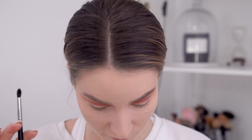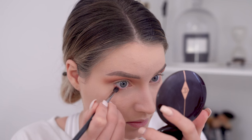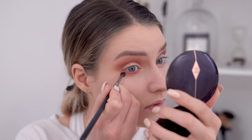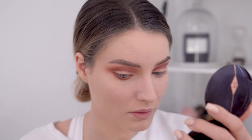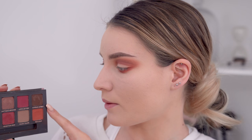I'm now going to use the Morphe M507 with Realgar again and apply this on my lower lash line. Then I'm going to use the shade Cypress Umber closest to my lash line, using this flat definer brush from Sigma.